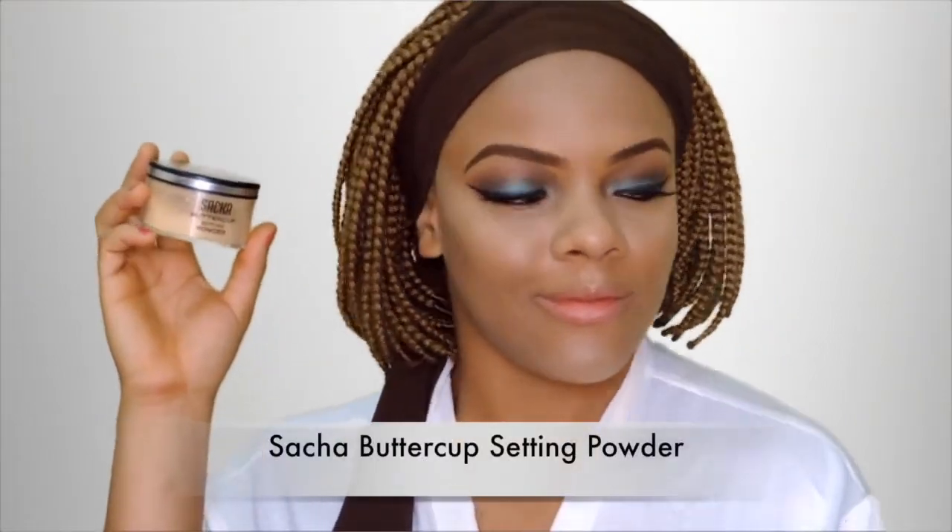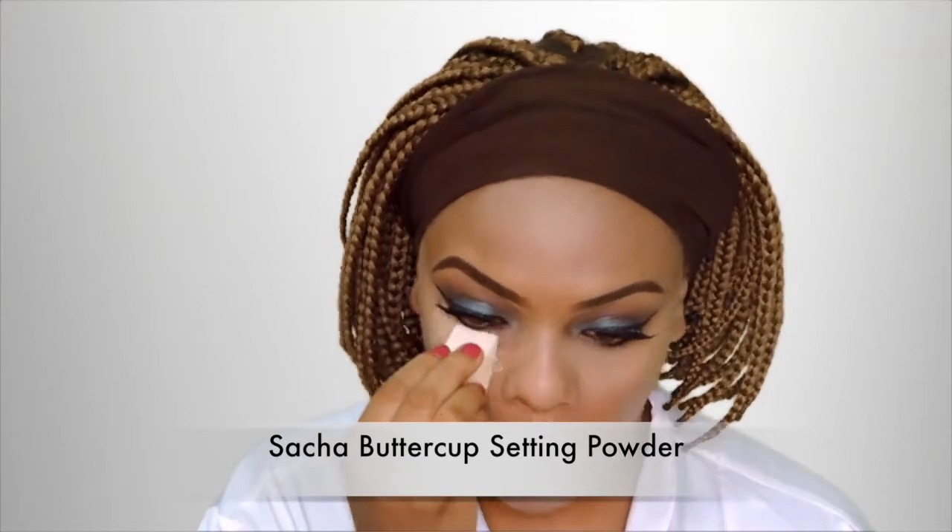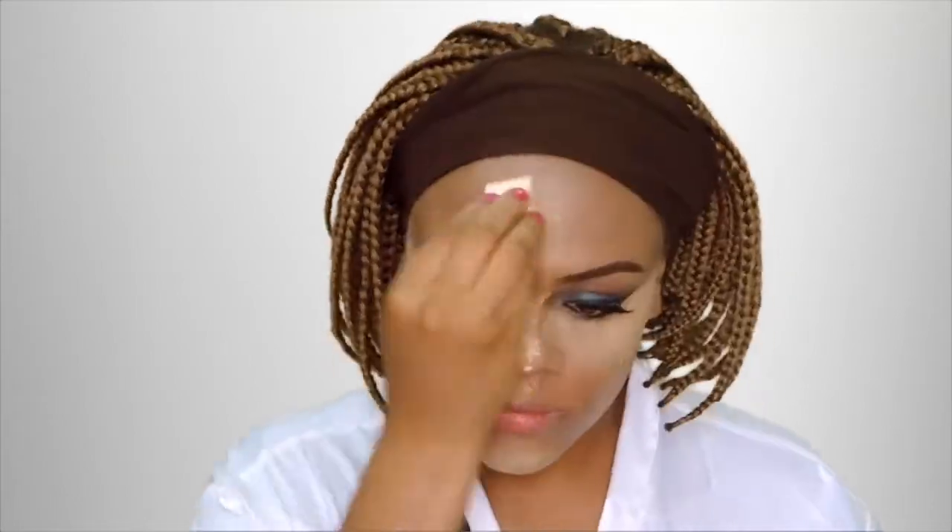Next I'm going to be setting that highlighted area with the Sasha Buttercup setting powder — you guys know I love this powder so much. It's finely milled and it just sets that concealer in place; it doesn't go anywhere, all day every day.